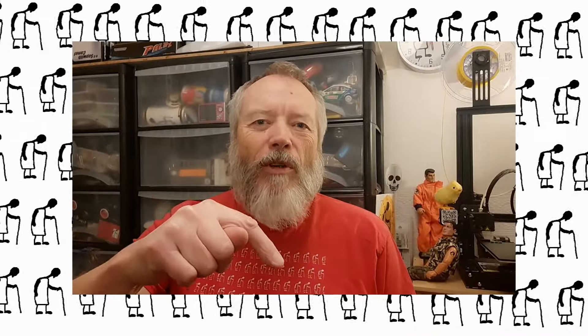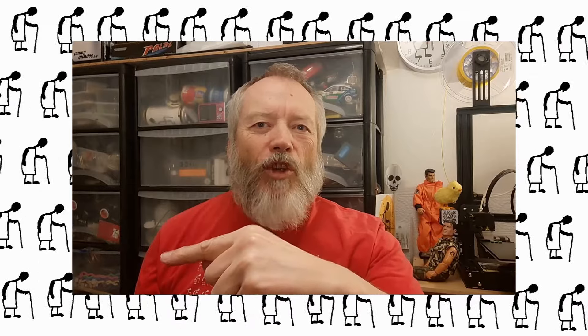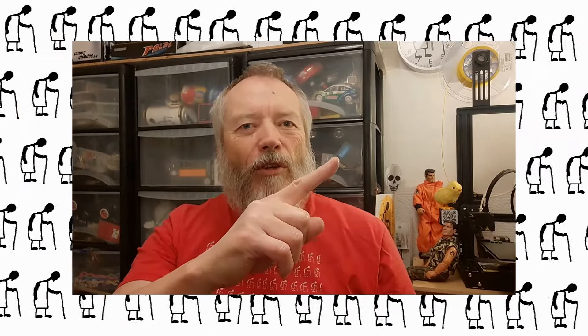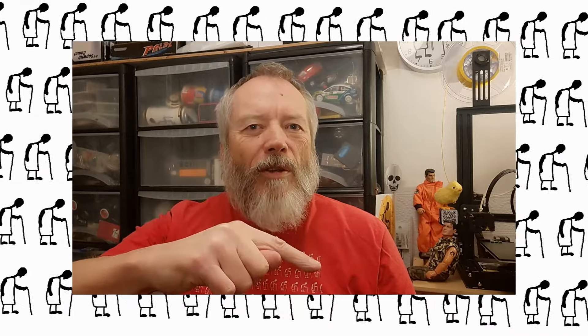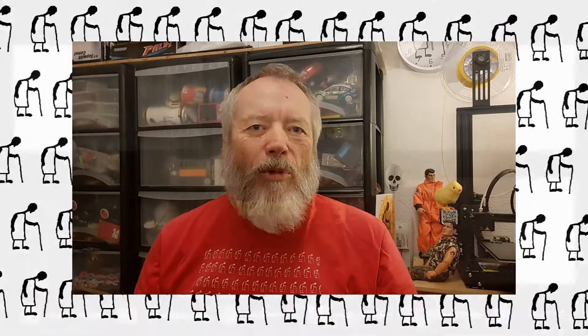Thanks for watching. If you want more information, check down below in the video description. If you like this video, you might like this one up here. If you want to subscribe and check out my channel, up here is my latest video and down here is a video playlist associated with the video you've just watched. Thanks again for watching.